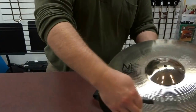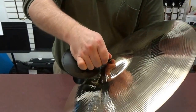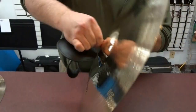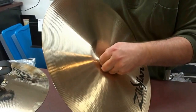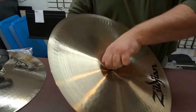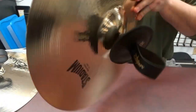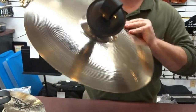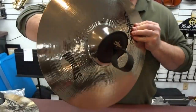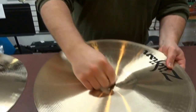Next step is to take the cymbal and you're going to feed the straps through the hole of the cymbal. This one is going through very nicely. You just want to kind of muscle it through. And there you go.